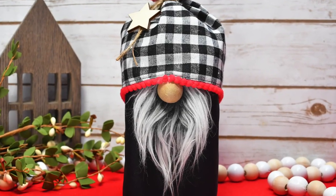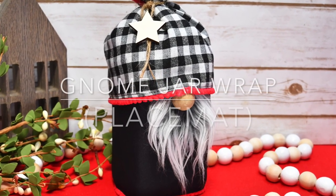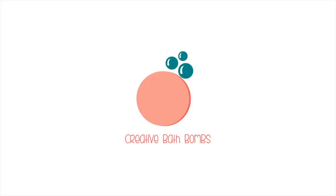Hi friends, it's Sarah from rufflesandrainboots.com and today we have an easy, quick craft — we're going to make a gnome jar wrap from a pre-made placemat. If you'd like to make it, stick around.